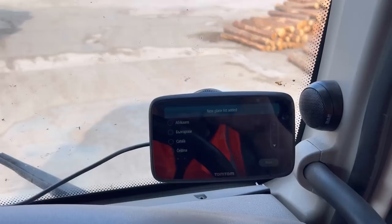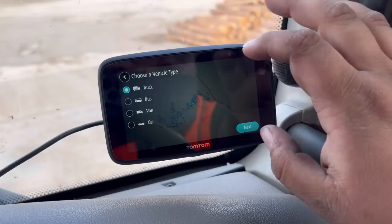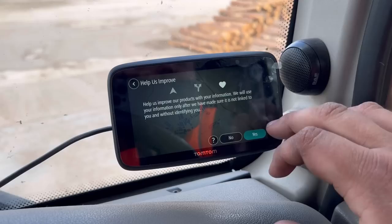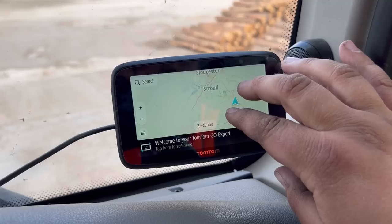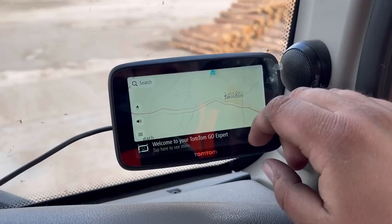We're just going to set this up now — it shouldn't be too hard. So we're going to select English United Kingdom. We are going to be driving a truck, click next, and put in our profile. So just put in the height for now — we are currently 4.2 meters. We're going to agree to all that. We'll set up the phone later, we'll set up the Wi-Fi later. And there we go — welcome to your TomTom Go Expert. Obviously we've not signed into our account yet so we don't have all of our POIs, but it's almost ready to go. We're just going to re-centre it.